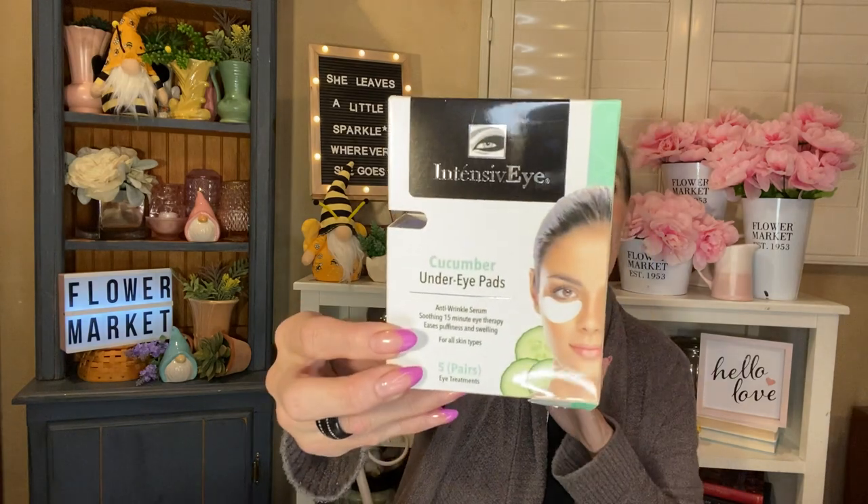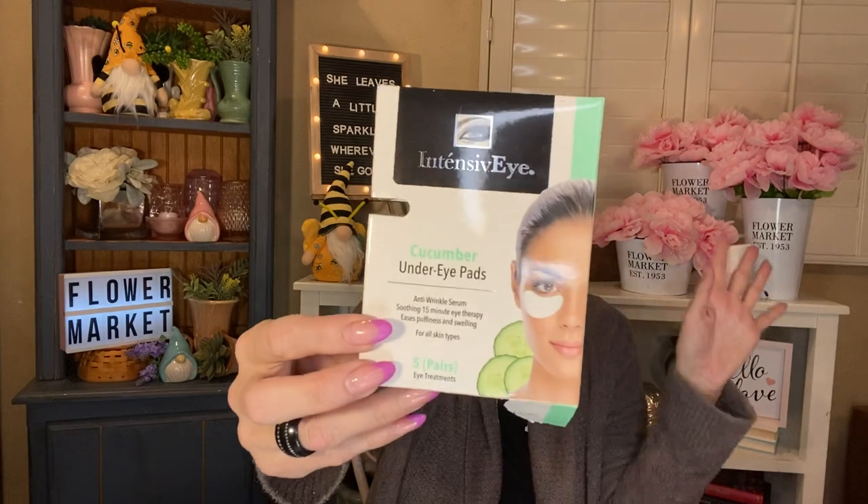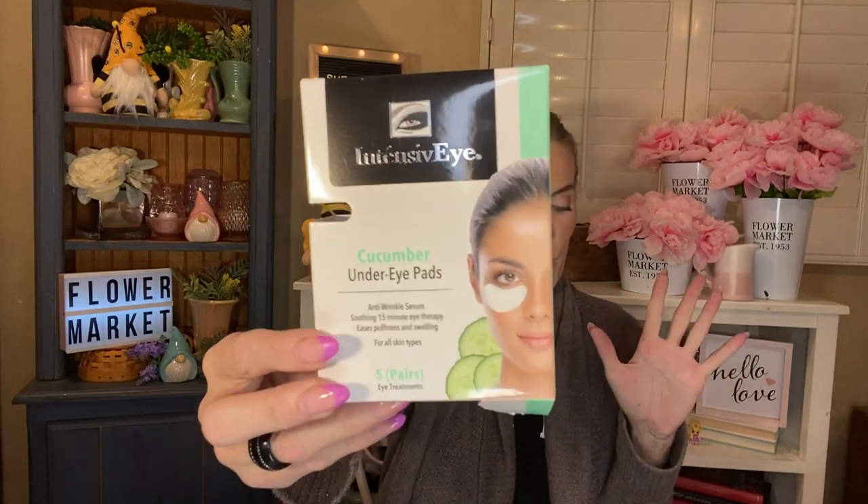These were amazing — so great. If I see more, I'm going to pick them up. These are the Intensive Eye Cucumber Under Eye Pads Anti-Wrinkle Serum Soothing 15-Minute Eye Therapy — eases puffiness and swelling. You get five pairs in here and they were fantastic. I love my under eye pads and these did not disappoint. I will be looking for more of those. I also bought them as gifts for my aunt and my mom for Easter and they love them.